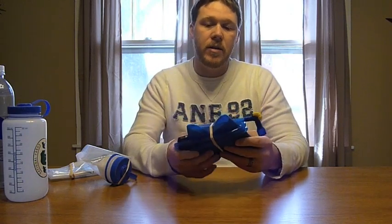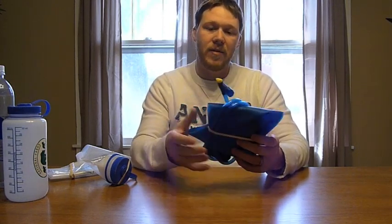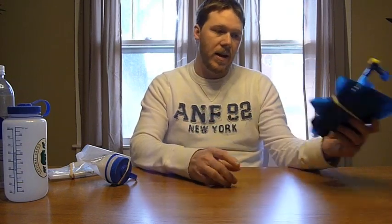I started out with the Camelback bladder. This is a 100-ounce bladder — it's really nice and convenient because it has the hose and everything, and it does have a large capacity. But it takes a weight hit — it weighs 7.5 ounces with everything. So I'm trying to look at something a little bit lighter.